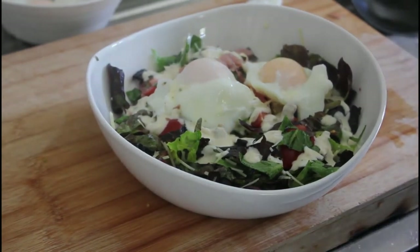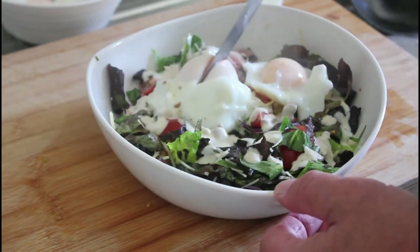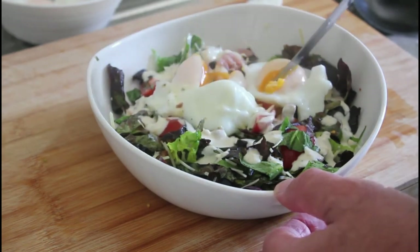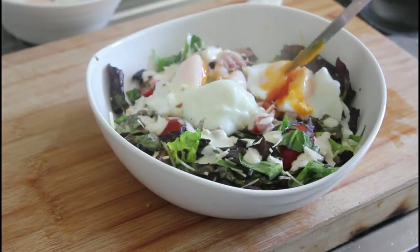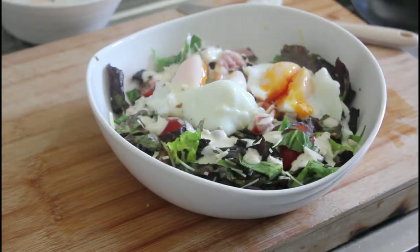And there you have it, boys and girls — got the dressing on it, let's have a look at these. Very easy — just slightly overcooked, probably because I was getting hungry. The recipe is in the description underneath the YouTube video, so if you want it go ahead and cook it. Very easy and a nice lunch — see you on the next recipe.